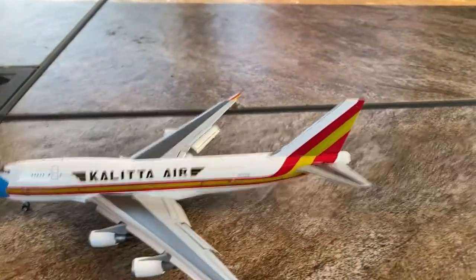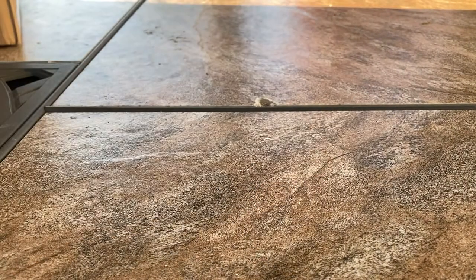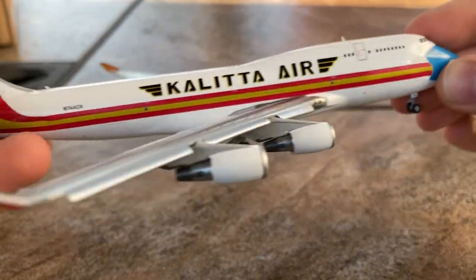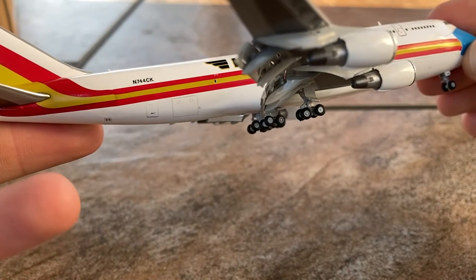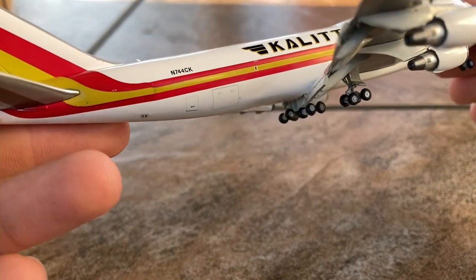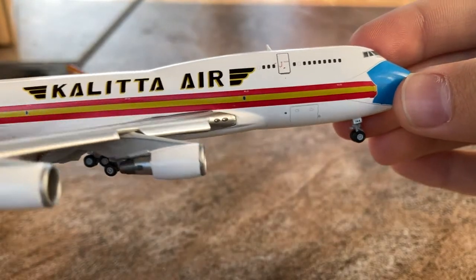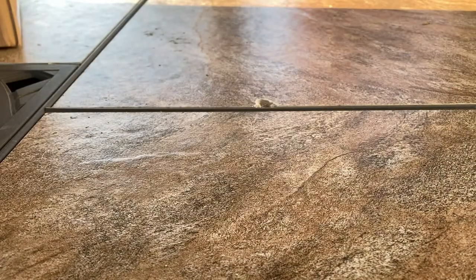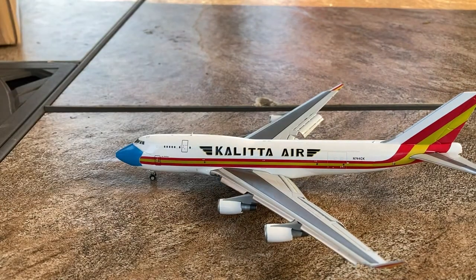Now that we've looked at the left side of the fuselage, let's look at the right side to see the differences. The differences are pretty subtle — the right side is missing a cargo door as per its real-life counterpart. Rather than having a massive cargo door in the back, we have two smaller ones in the back and one toward the front. Other than that, the right side is virtually identical to the left side.